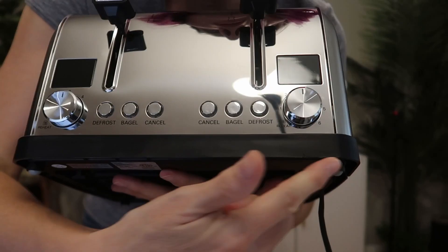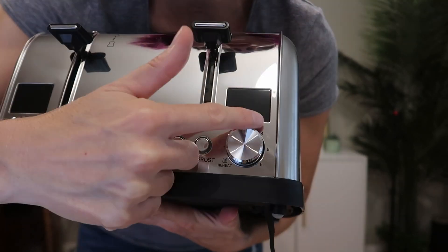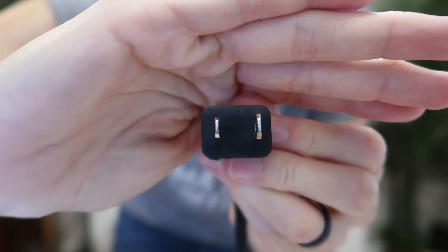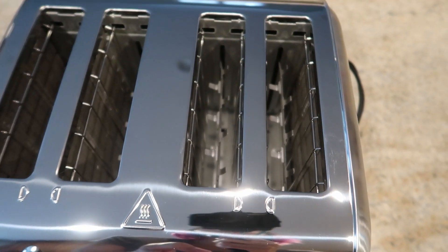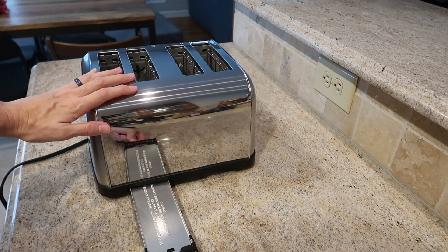We've got two controls, each gonna do two slices. Pretty simple controls down here — cancel, bagel, defrost, and then your knob here for reheat: one, two, three, four, five, six. It's a nice long cord with a polarized two-prong plug. We've got a high lift option to make getting the toast or the bagel out of there easier.